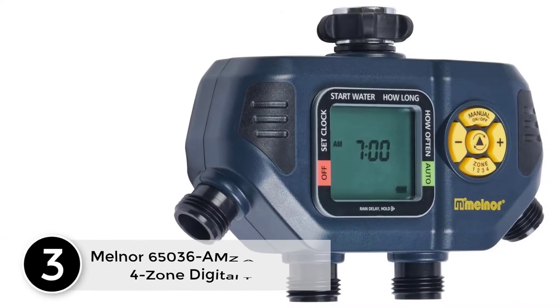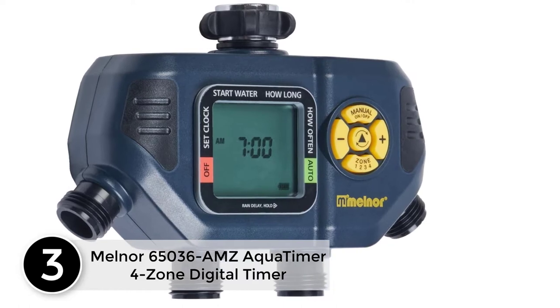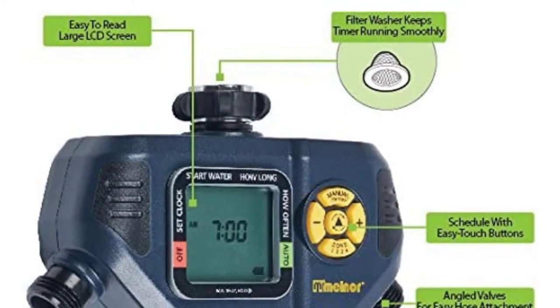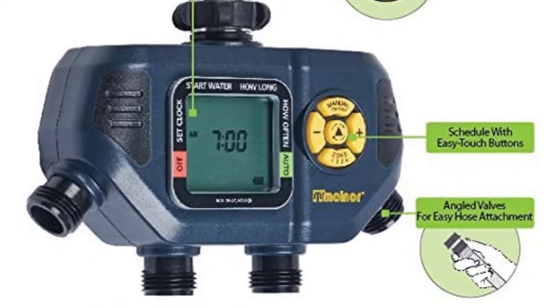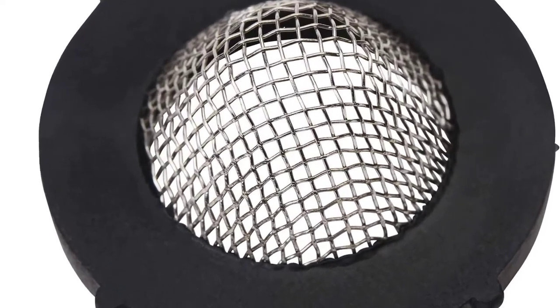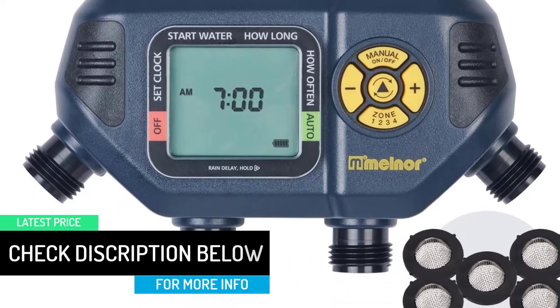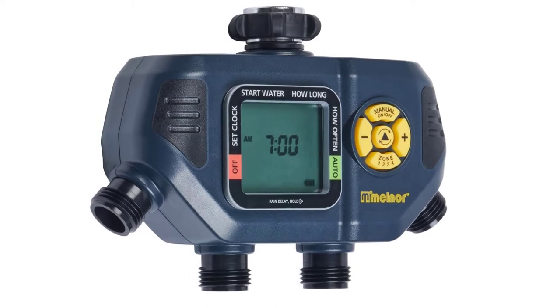At number 3: Milner 65036 AMZ Aquatimer 4-Zone Digital Timer. Get the flexibility to water multiple areas with a 4-Zone Digital Watering Timer. Simply set how often and how long you want to water and let the timer do the work for you. Use a sprinkler to frequently water a newly seeded lawn, or soaker hose to run every other day in a flower bed, and keep the vegetable garden from getting too dry, all controlled by one easy to set timer. If rain is in the forecast, use a rain delay to pause the watering for up to 7 days and it will automatically start again when the delay is over.